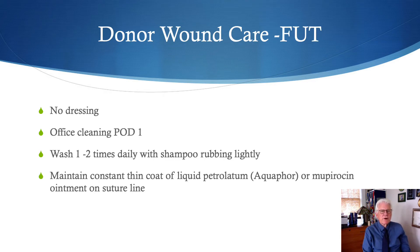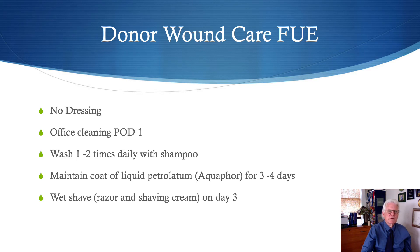With strip harvesting, no dressing is required. We have the patients come in for post-operative cleaning the next day after surgery. Patients wash this area with a shampoo and water mixture, rubbing lightly with their fingertips or the scrub sponge. They have to maintain a constant thin coat of either liquid petrolatum, aquaphor, or mupirocin on the suture line until the sutures are removed, which in our practice is 10 days post-operatively.